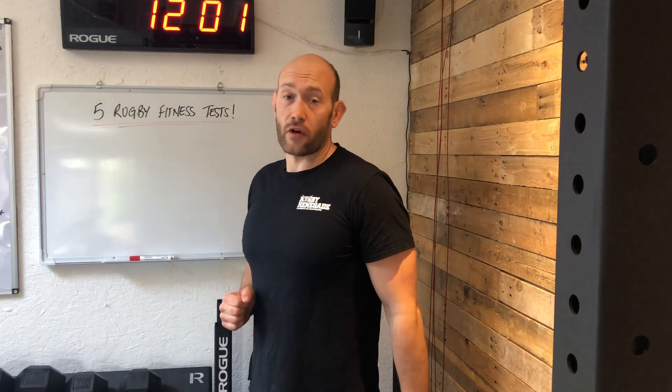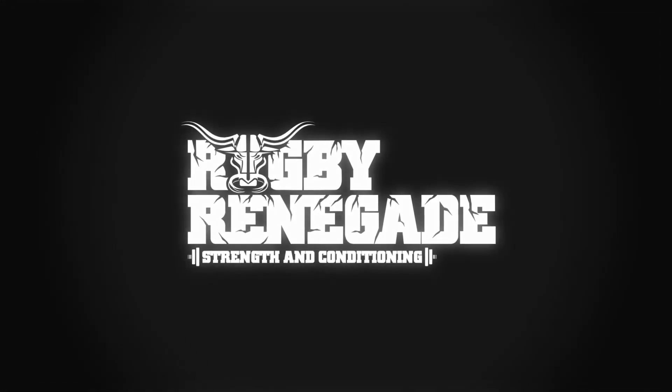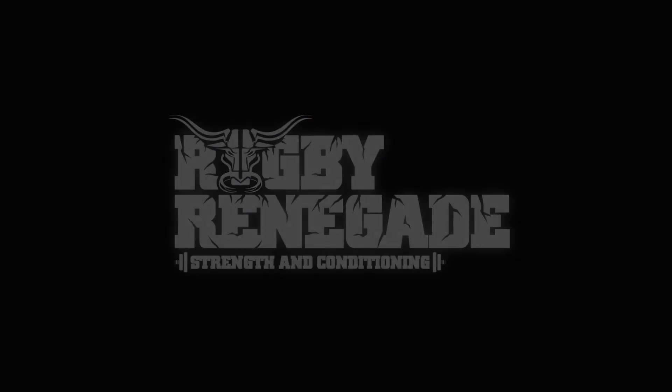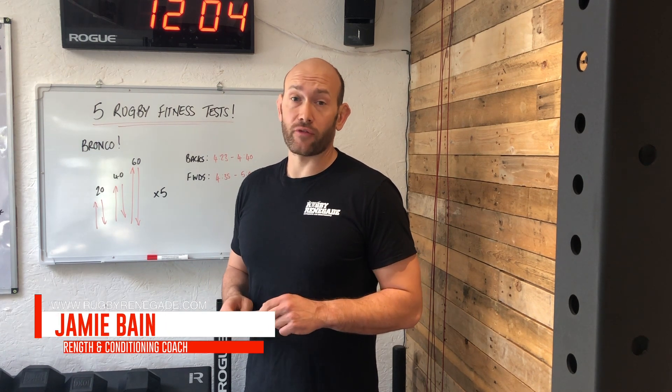In this video we'll be talking about five of our favourite rugby fitness tests. Jamie Bain here from RugbyRenegade.com where we help rugby players get stronger, fitter, faster and stay injury free so they can dominate their opposition on the rugby field.